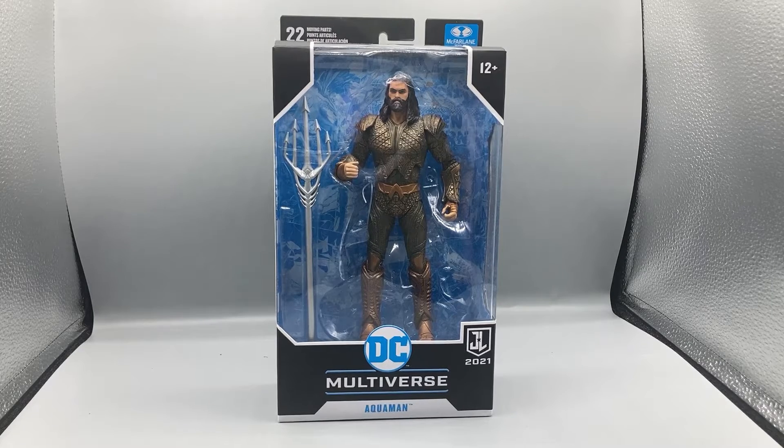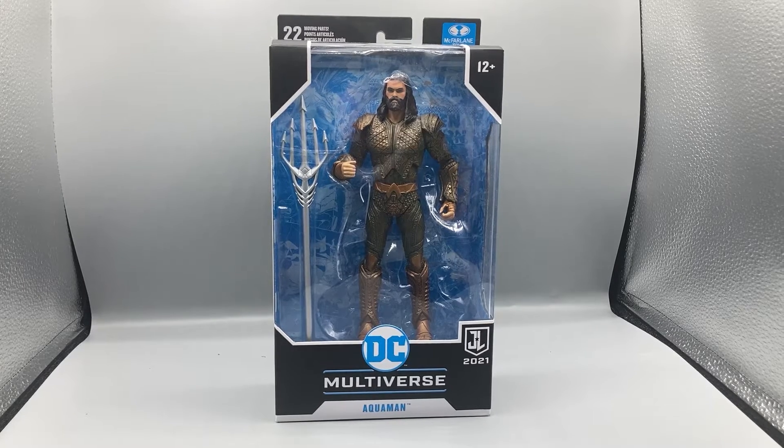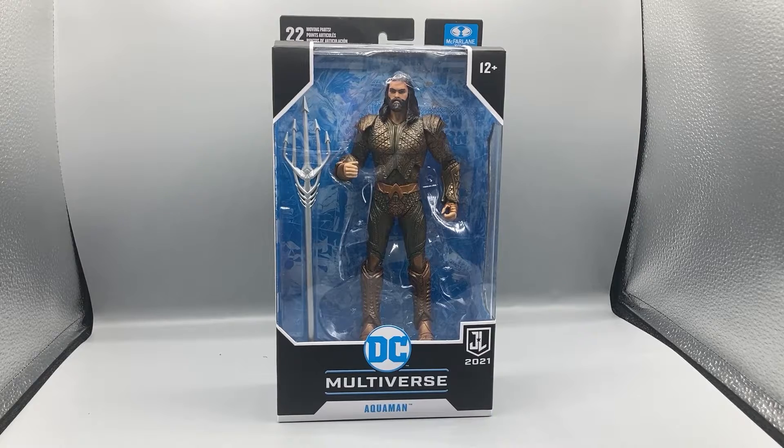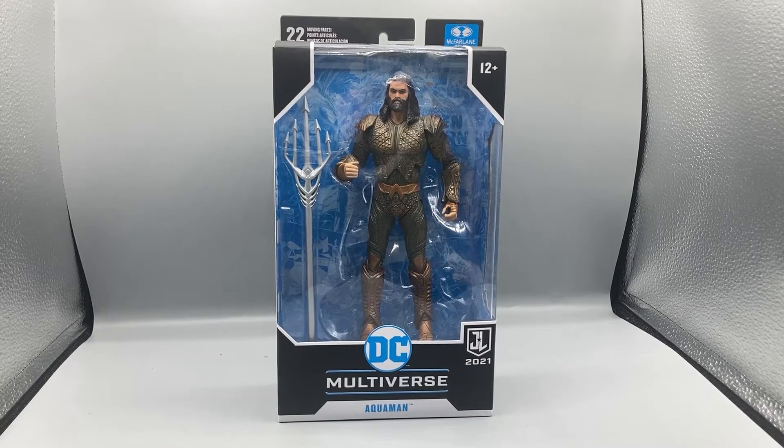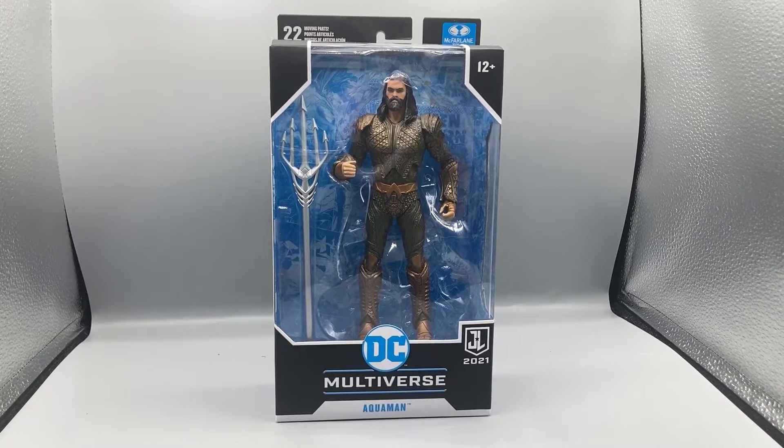Hey, what's up guys, Bearcat here doing another exciting episode of Bearcat Reviews. Today we're taking a look at the DC Multiverse McFarlane Toys Justice League Snyder Cut film Aquaman figure. I'm very excited to review this figure — I enjoyed the Aquaman movie and the Snyder Cut movie, and I thought Jason Momoa's portrayal of Aquaman was very, very good.